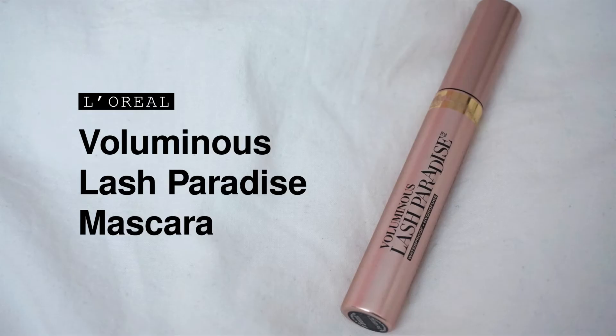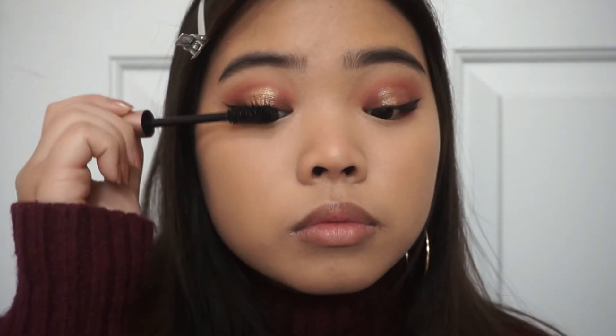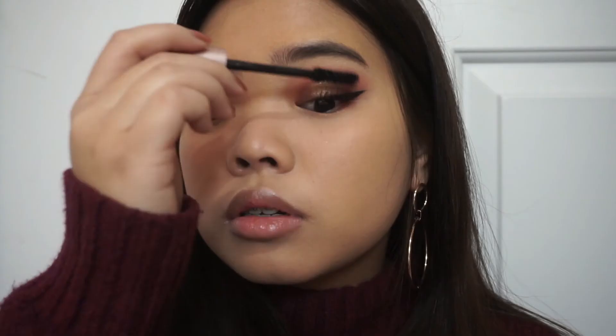I tight lined and curled my lashes off camera. Now I'm just going to be applying some mascara — make sure to apply it onto both your lower and upper lash line.